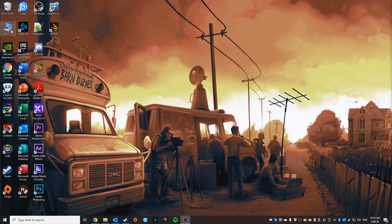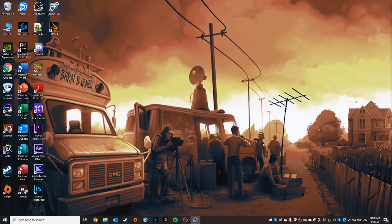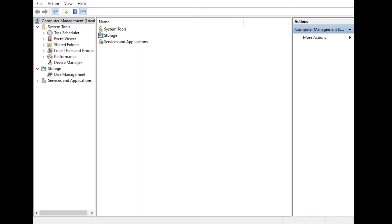All you have to do is pull up the Computer Management tab, either by right-clicking the 'This PC' icon on your desktop and going to 'Manage', or by searching in the Windows search bar. Then go down to Device Manager.